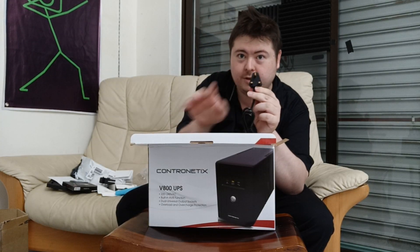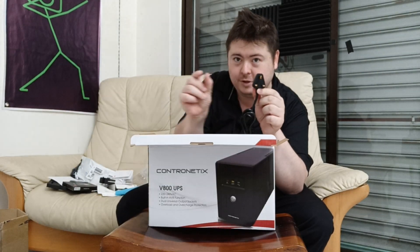Nicely shaped plug — I don't like plugs that are too fat and block the sockets. This one is good; you can put like two or three of these and it won't block anything.